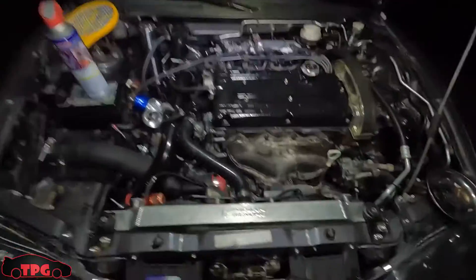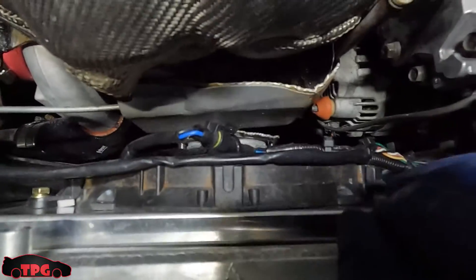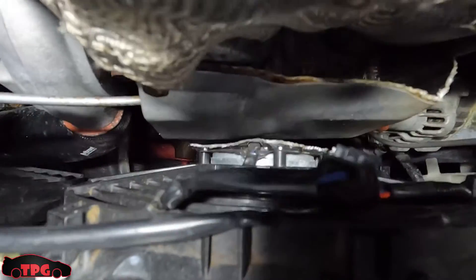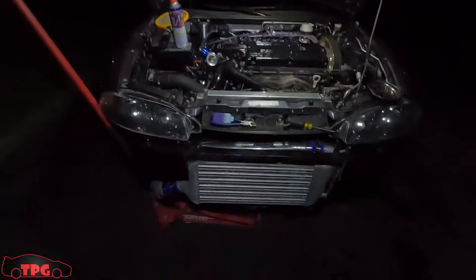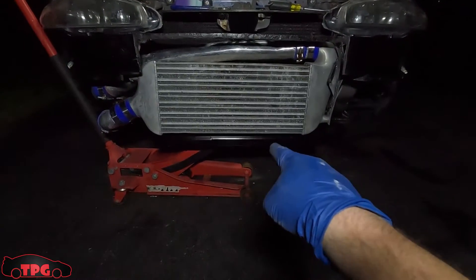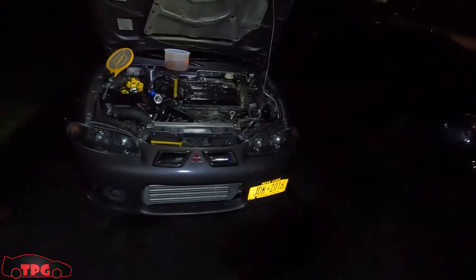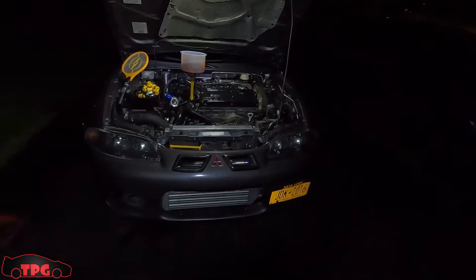I'm just going to slap the front bumper on and see what it looks like. Hopefully that metal piece sticks out the bottom just a touch. We got all this stuff put back together — it took quite a while. I was out here for about six hours total today going through everything, pulling it all apart, and slapping it all back together. We have the new fan shroud hooked up, everything is wired up and fastened, and I'm refilling the coolant now through a coffee filter towel.